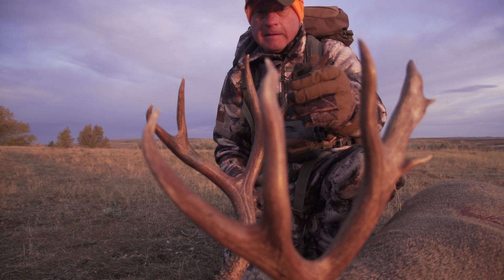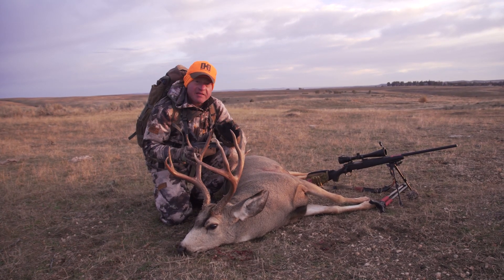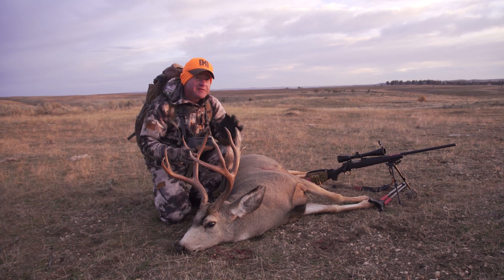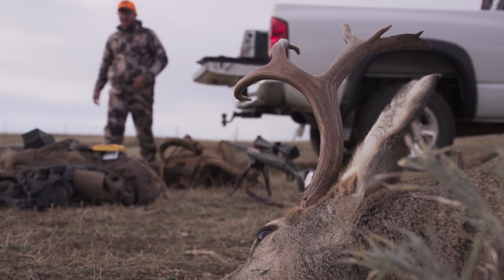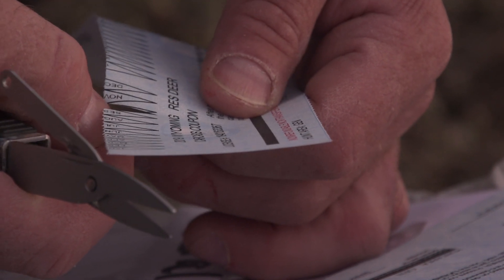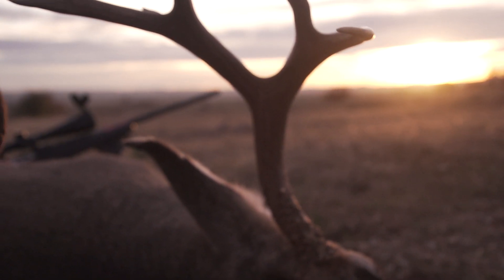I am more than pleased with this buck. What makes him so special to me is the fact that I put my time in scouting. I came out of the high country — I'd been archery hunting elk — came down, fought some snow and high winds. Got on this buck the first morning, watched him through the spotting scope, then for several consecutive days put the pattern together. It was right here on this mesa that I figured I'd be able to put the ambush together, and that's exactly what we did.